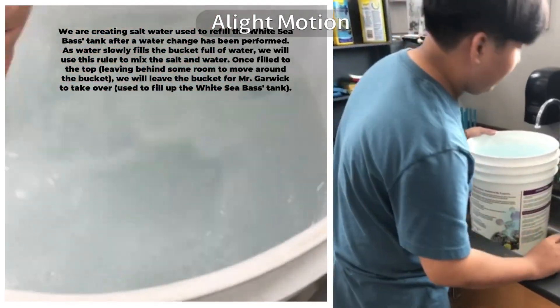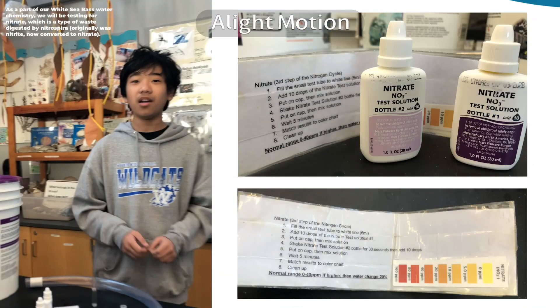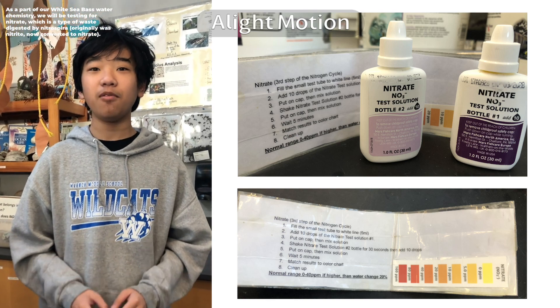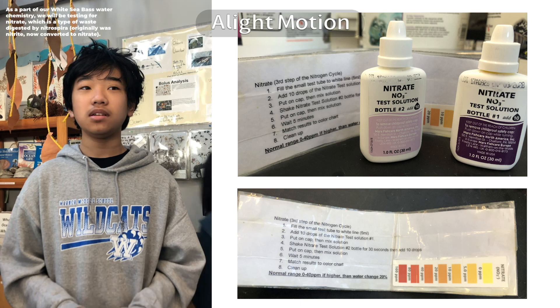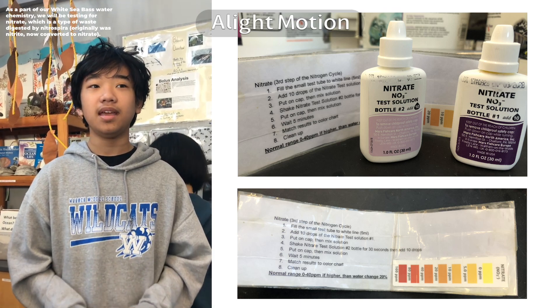As a part of our white sea bass water chemistry, we will be testing for nitrate, which is a type of waste digested by nitrospira, which originally was nitrite, now converted into nitrate.